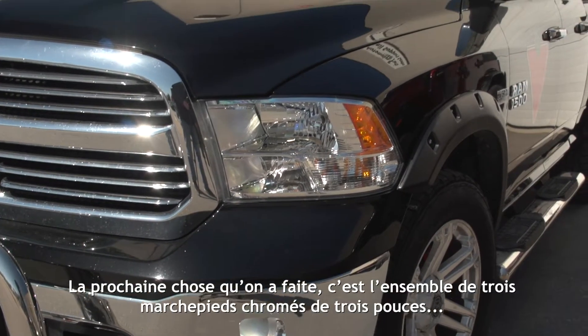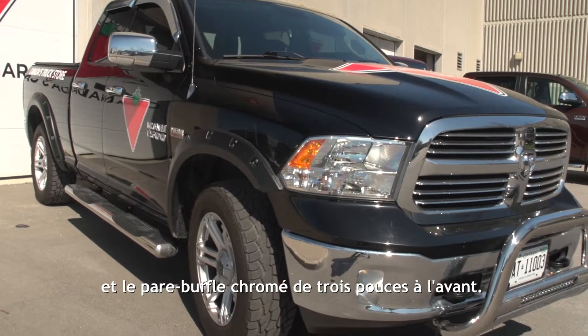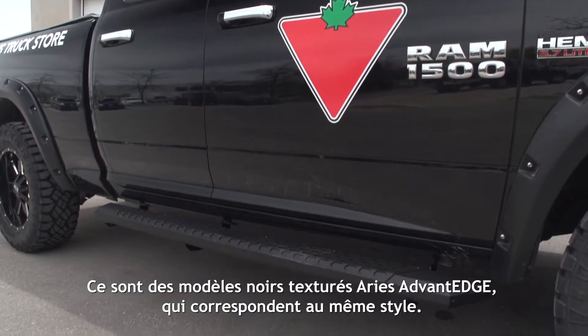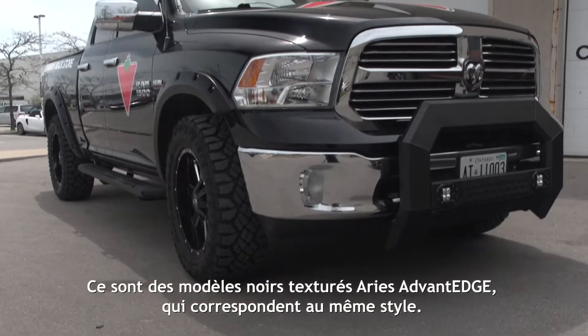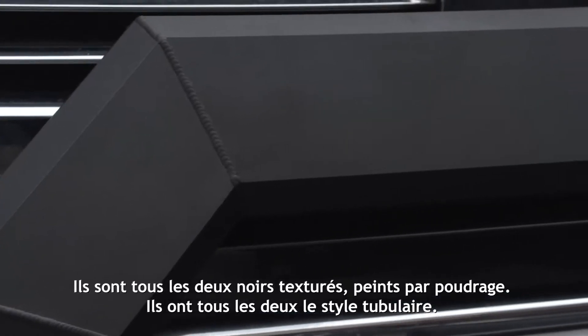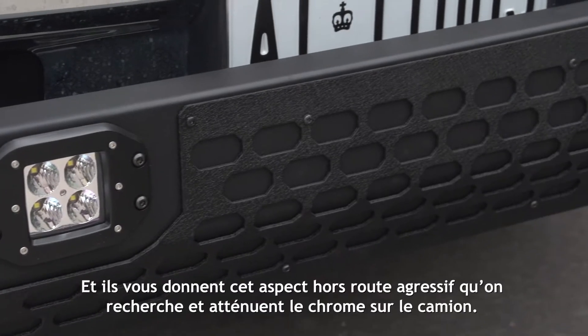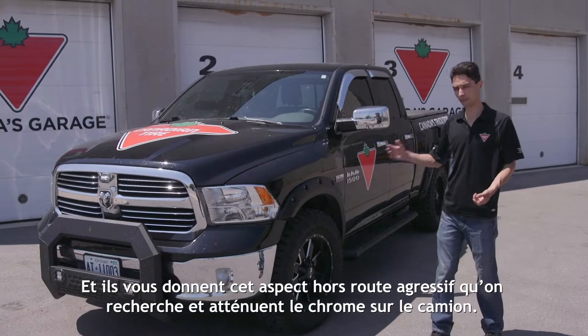The next thing we did — we had a set of three-inch chrome step bars and a three-inch chrome bow bar in front. We took those off and replaced them with these Ares units. These are textured black Ares Advantage style, so they match the same style: textured black powder coat, tubular design, with a removable grid pattern, giving you that really aggressive off-road look we're going for and breaking up some of the chrome on the truck.